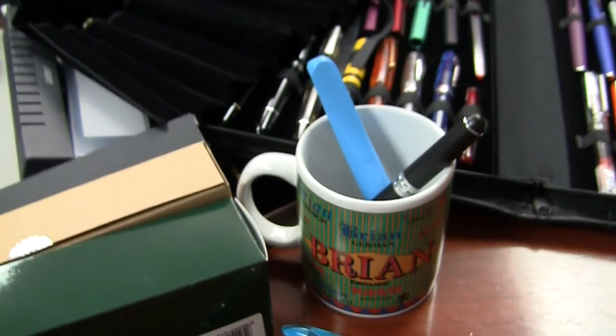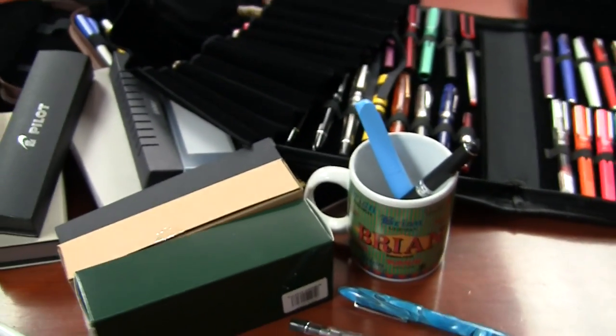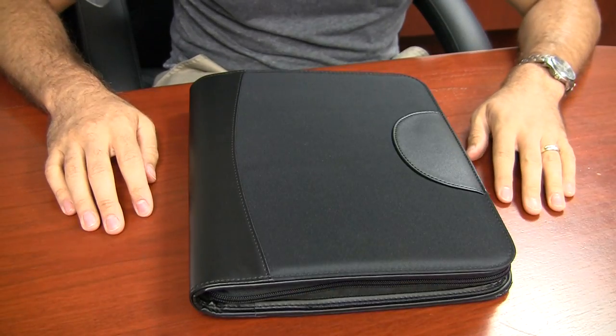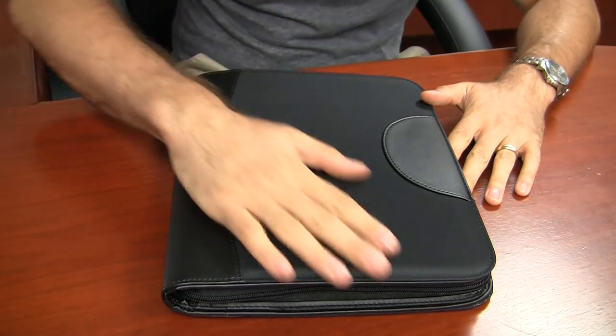I totally get where you're coming from. I've been there — I am there. Even to this day, I'm struggling to figure out how to store my pens. One thing I've found that's kind of cool and just recently come out is the new 36-slot pen case from Monteverde. It's a pretty straightforward setup — it's a pen case that holds pens. I don't really know how to jazz it up much more than that.